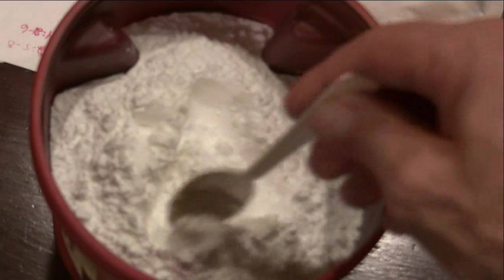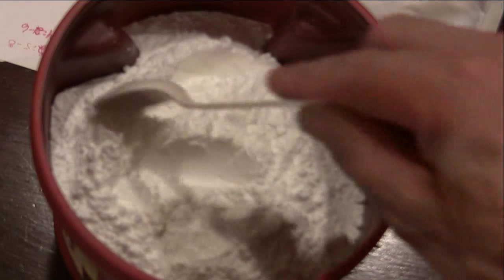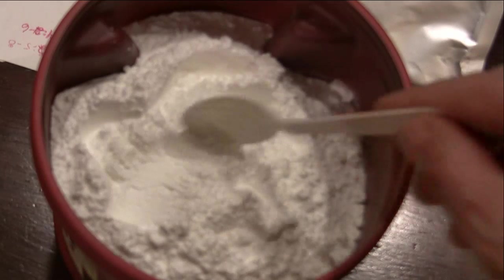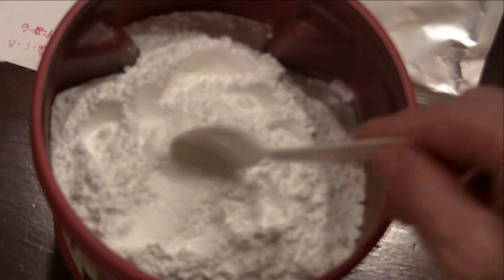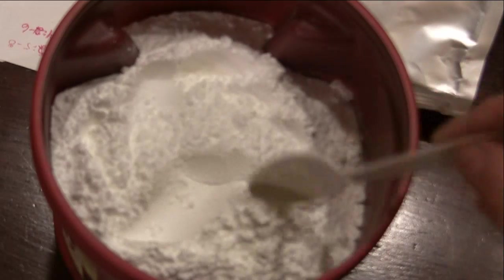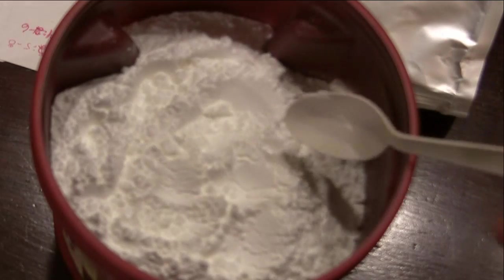As you can see from the demonstration, the product itself is very fluffy, almost flour-like, and easily mixes into water or any kind of juice or whatever you choose to mix it with.